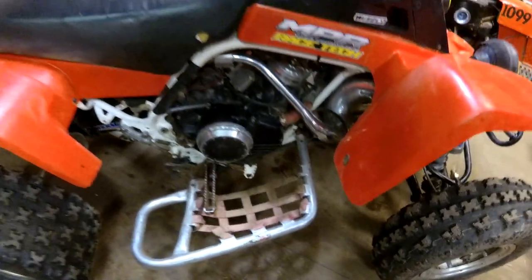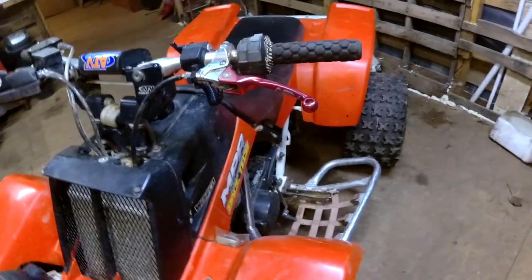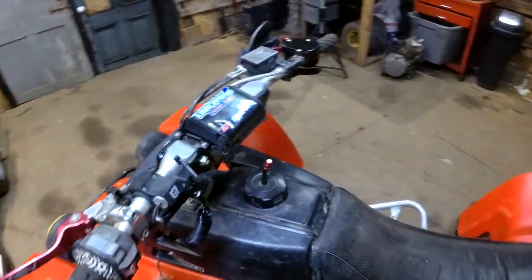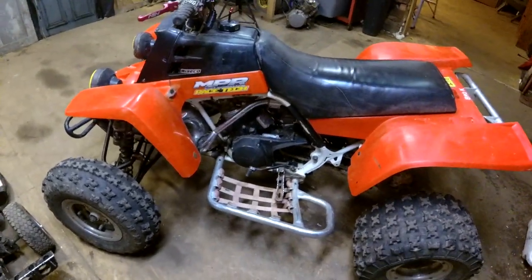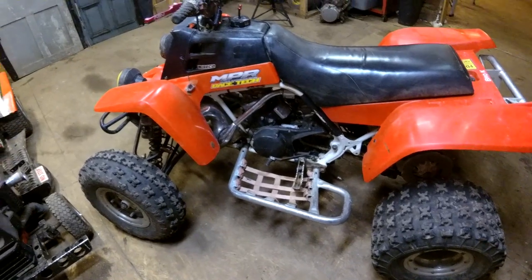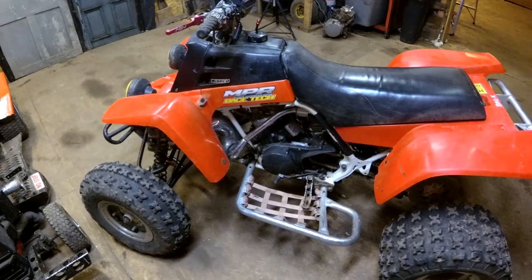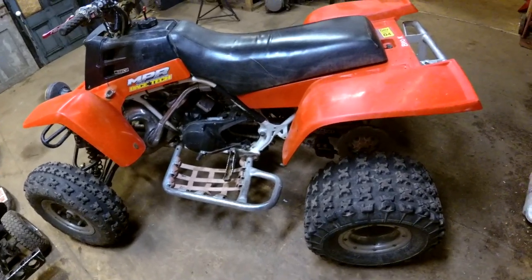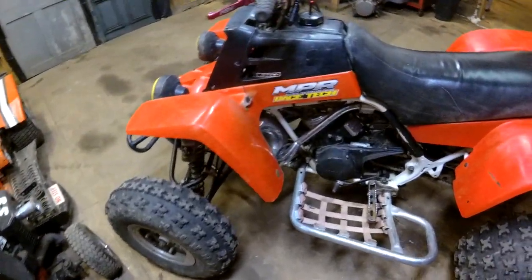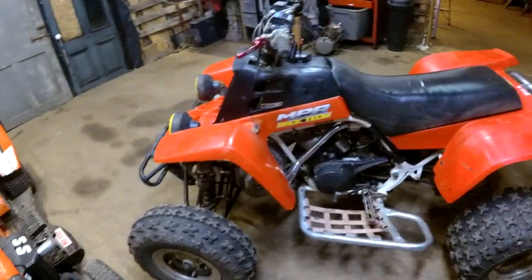It's got YFZ450 brakes on it, and a bigger radiator, and all this fancy junk on the handlebars and stuff that I would have never bought. I haven't done anything to this since I bought it, I've just ridden it pretty much. He had 18cc domes or something, the high compression stuff, when I bought it. I just swapped the domes out when I got it and that's all I've done. Haven't taken nothing apart really. Messed with the stator once because I thought it was there — it was just a loose wire on the coil.